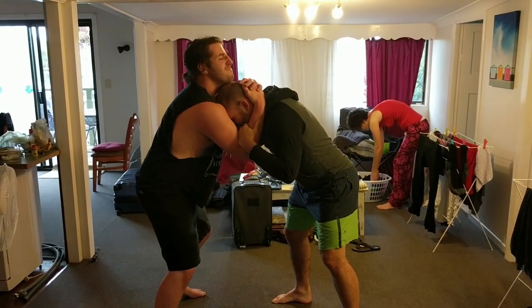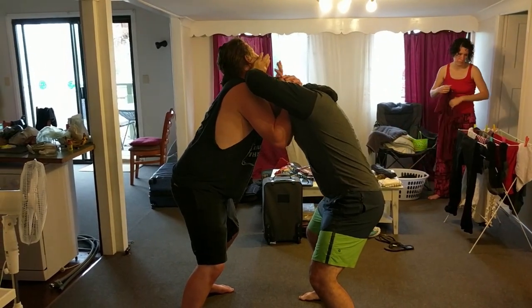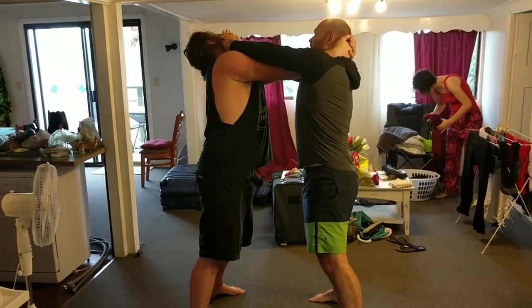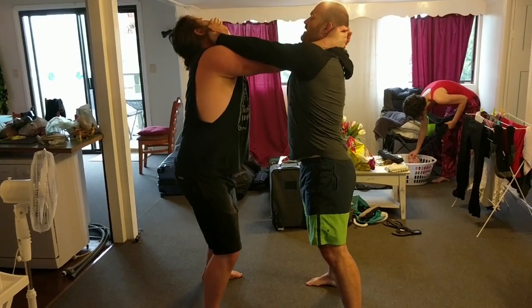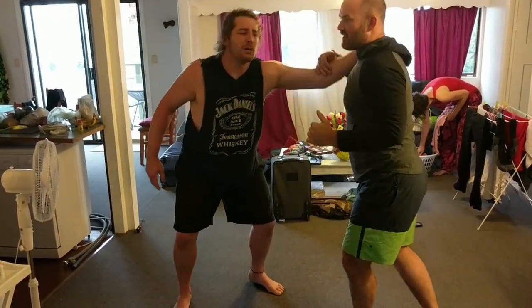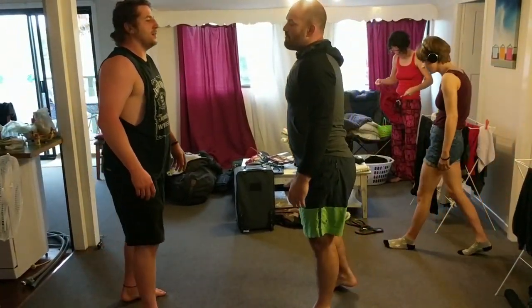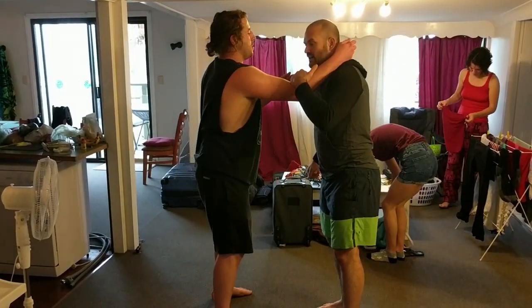Secondly, if they lock it in and get in tight, we want to look for a head push — we're trying to get under that helmet or under that chin and press ourselves away from them, opening your chest. From this position I can lock him out, grab his hand, and get out of that head position.